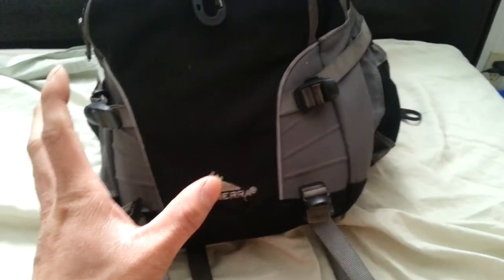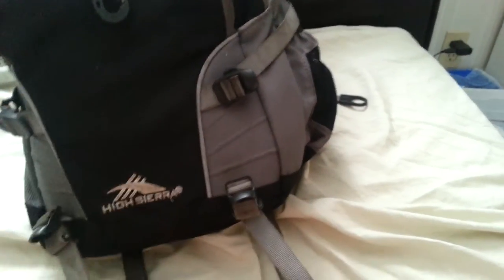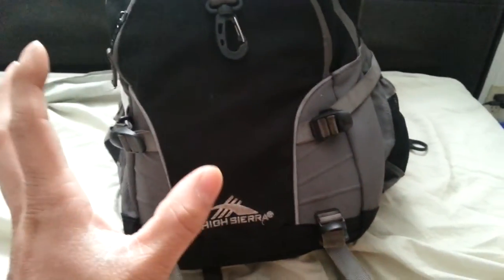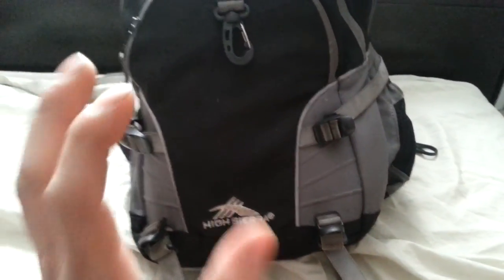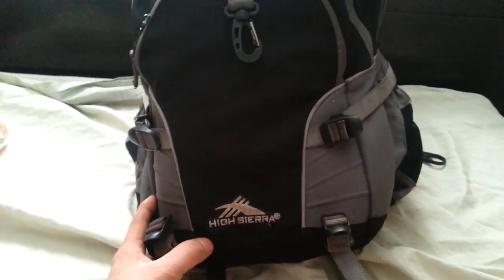You won't be disappointed because I'm not. I have other bags I use for other purposes, but for work and heavy-duty industry use, this bag serves very well and does what it promises. Thank you for watching and we'll see you next time.